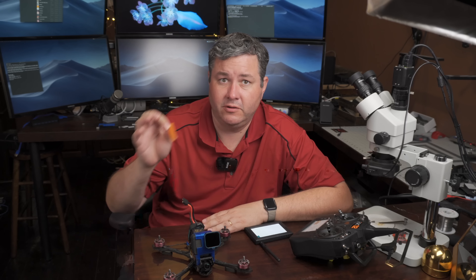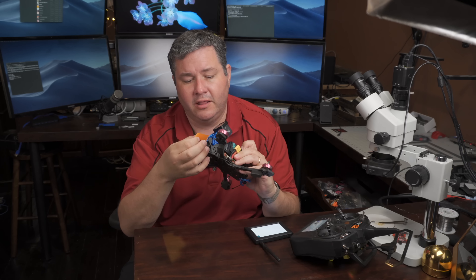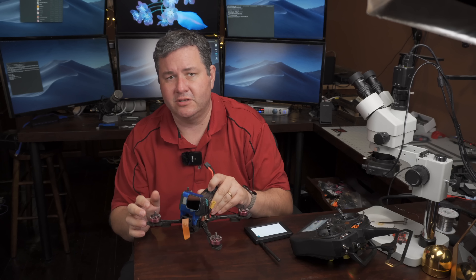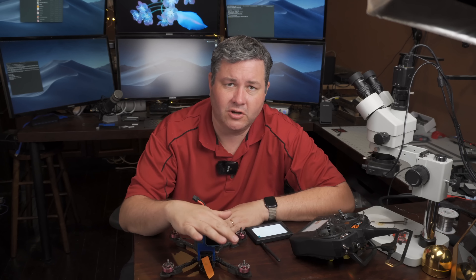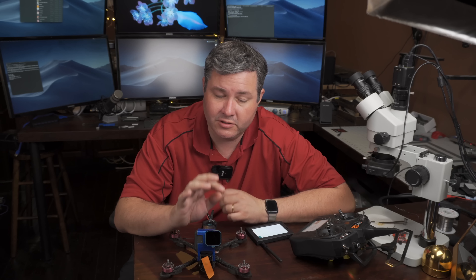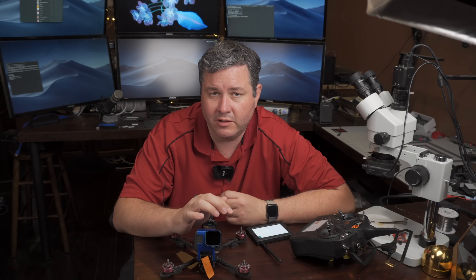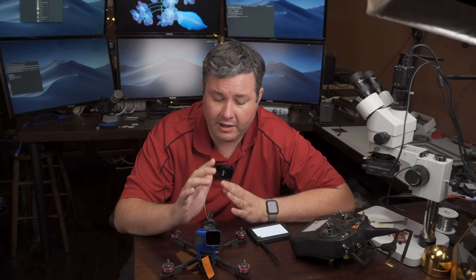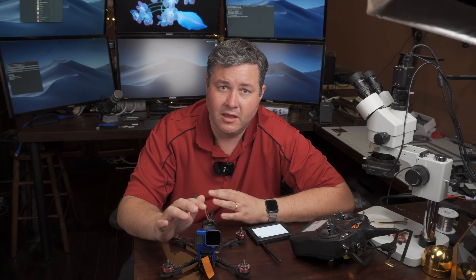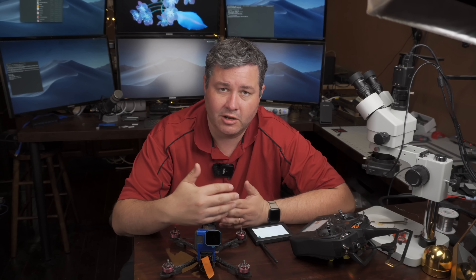First things first: you need to make sure your quad is set up according to our pinouts. Whatever receiver you're using, it needs to be on TX1. Check this carefully — if you go into the configurator, you can look and see what port it's on. It should be ORT1 TX pin. If you don't have it on there, it is not going to work. In the new Falco, we are hard-coded to do certain things. We're not going to give options because options are confusing. It needs to be on TX1 no matter what the receiver is.